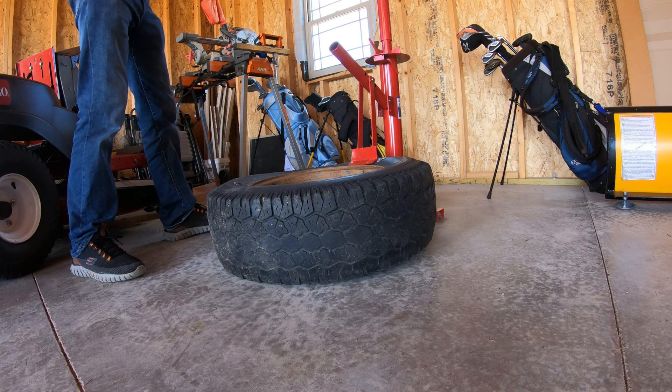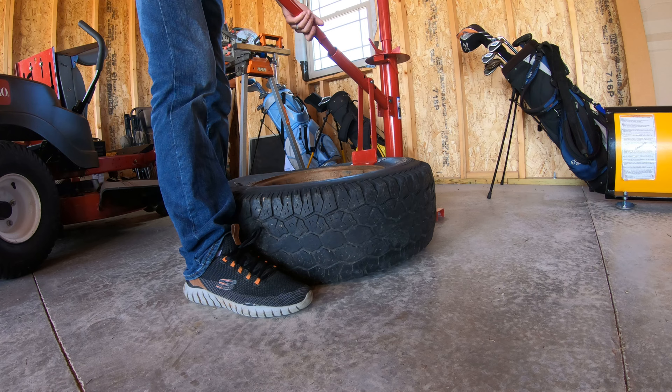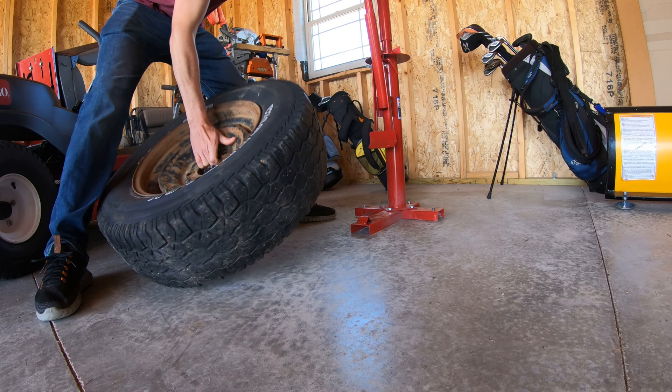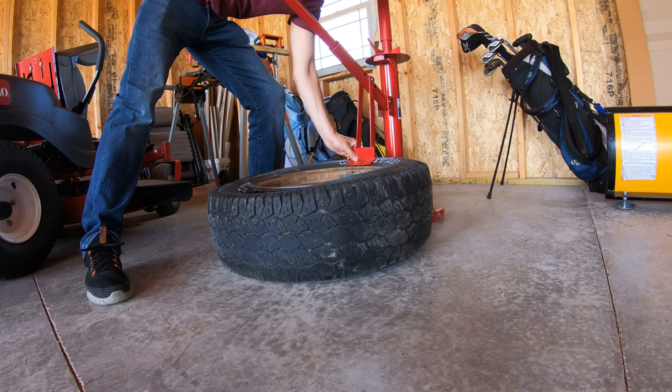So let's go ahead and get the bead broke. All right, we got our tire set up on top — it sits over the top of that little lip on the base down there. You want to get this just behind the rim to break the bead and press down. Make sure your rim is sitting just over this here, right up against it. Come down on the other side.